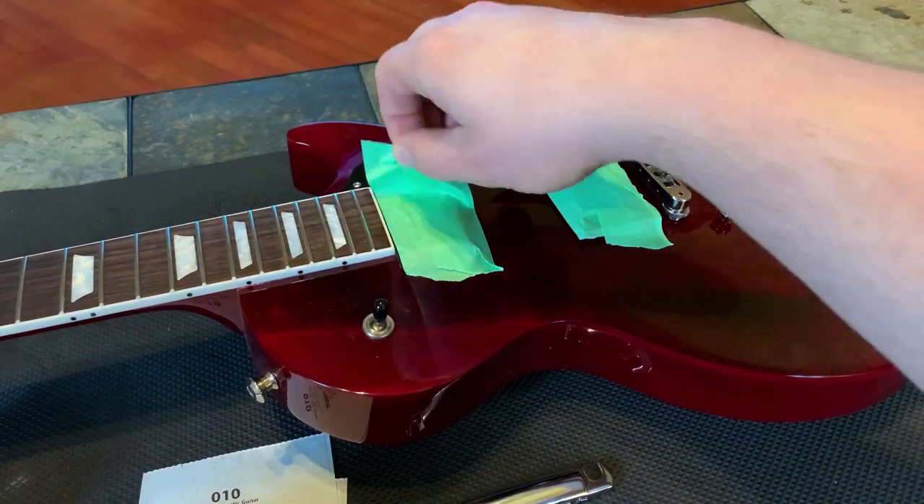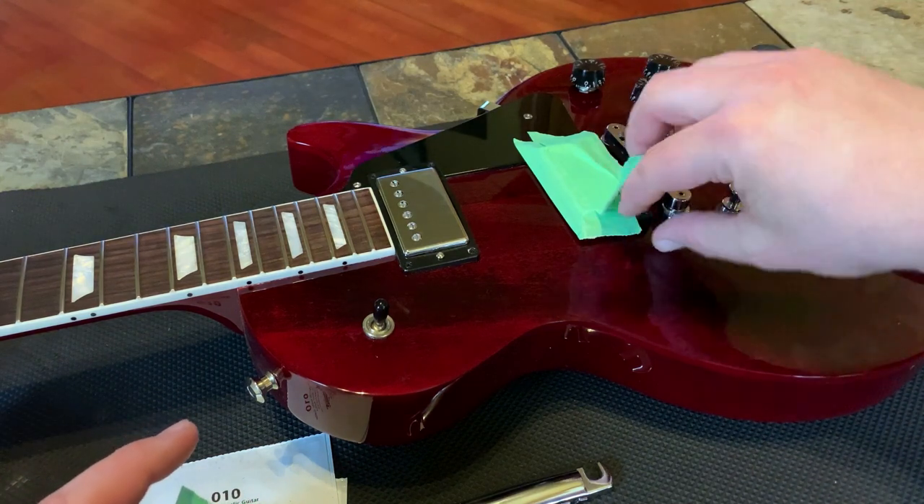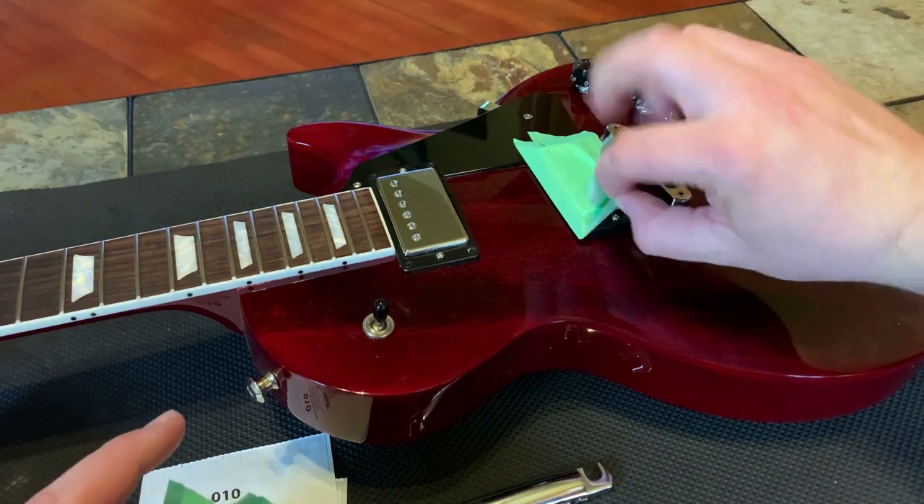I just make sure I get all the little filings and pieces of metal away from the pickups. Then I just uncover them, and that's it. Your frets are polished, they look good, and they'll play good. Then you can go on to the next step.